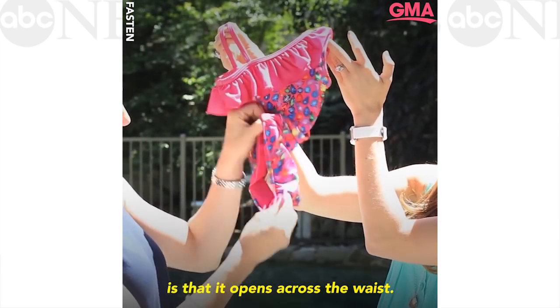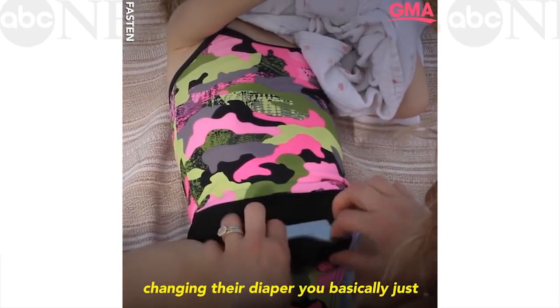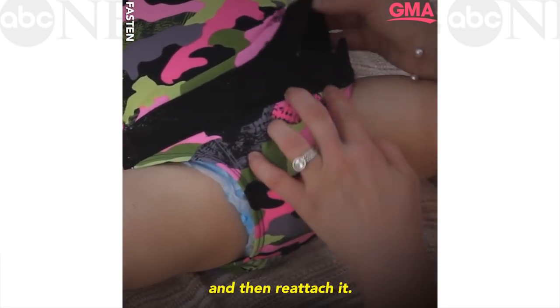The magic of fasten is that it opens across the waist. For little girls, when you're changing their diaper, you basically just unattach it, open it up, and then reattach it.